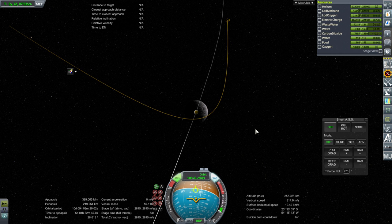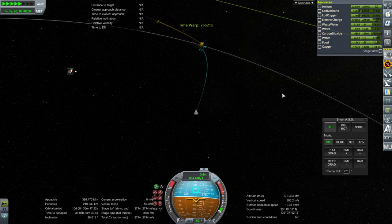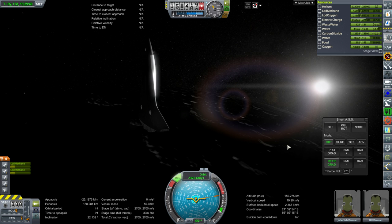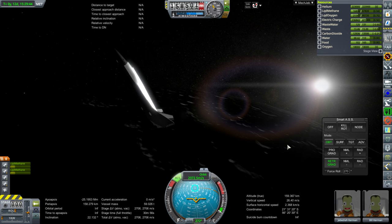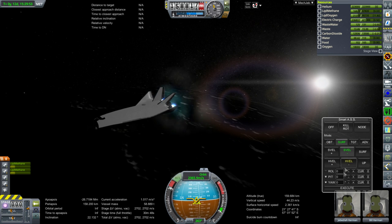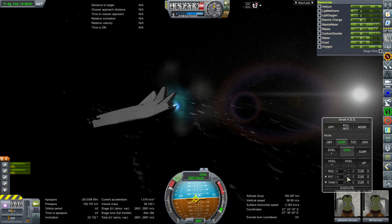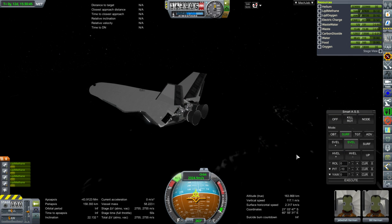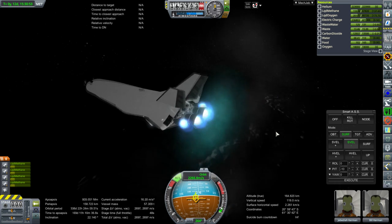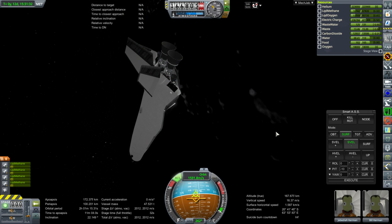This spaceplane does have OMS engines, but they only have an ISP of 360 seconds. The main engines are set to a maximum of 12 ignitions, while the OMS engines have many more. Initially I wanted to do the lunar capture burn using the OMS engines to save the main engines for translunar injections — basically the main engines get lit on launch and then have the capability to do 11 translunar injections before the spaceplane comes back for servicing. But the OMS engines were taking too long, so I lit the main engines to capture.